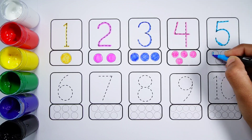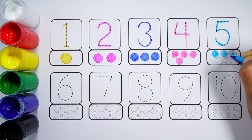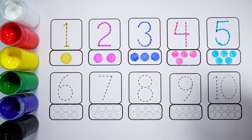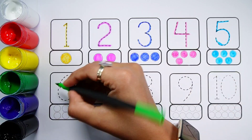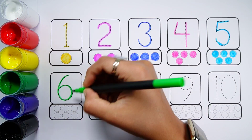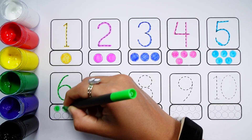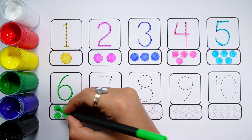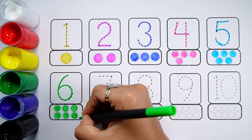Number Five. One, Two, Three, Four, Five. Five balls. Number Six. One, Two, Three, Four, Five, Six. Six balls.